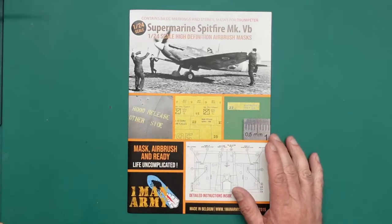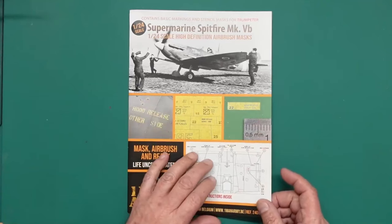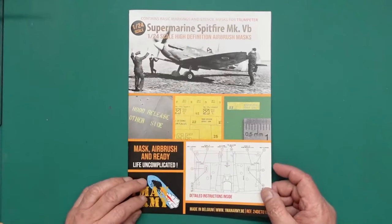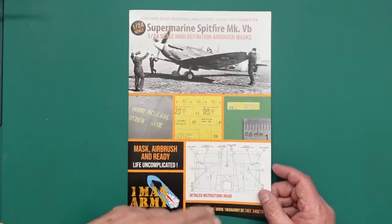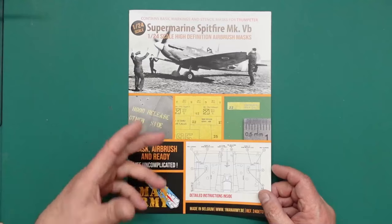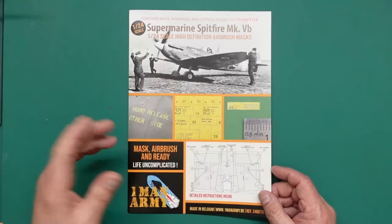I'll cover some hints and tips. I won't be doing any demos, but I will show you some finished results. On the front of the envelope here, lovely printed card envelope, we've got some examples. You can see some of the stencils. Not only do you get stencil masks, you also get masks for your roundels or your registration codes, all the writing on the aircraft.